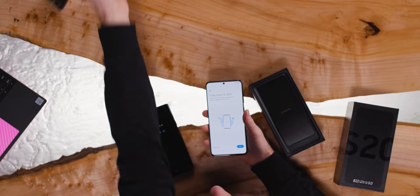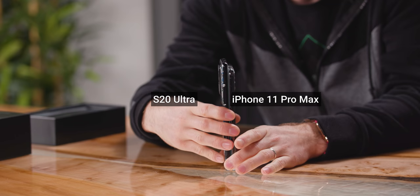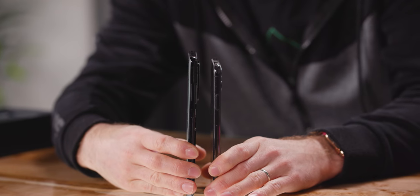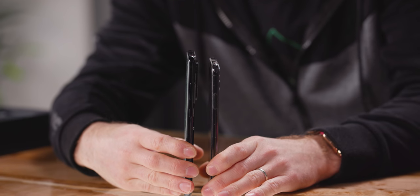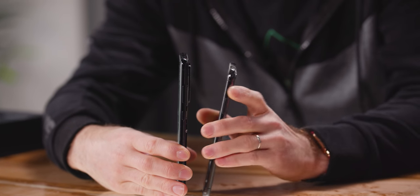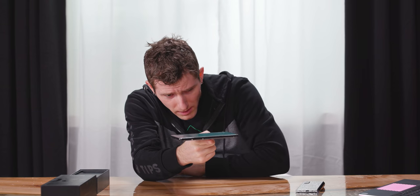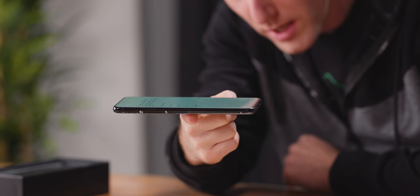No wonder it felt lower density — they're about the same weight, but this is like a centimeter shorter. Let's get camera bump to camera bump. Look at that. That's a bump. That's a hill. It's big, but to Samsung's credit, it's very well balanced. I don't feel like there's a heavy side or a heavy end to it.